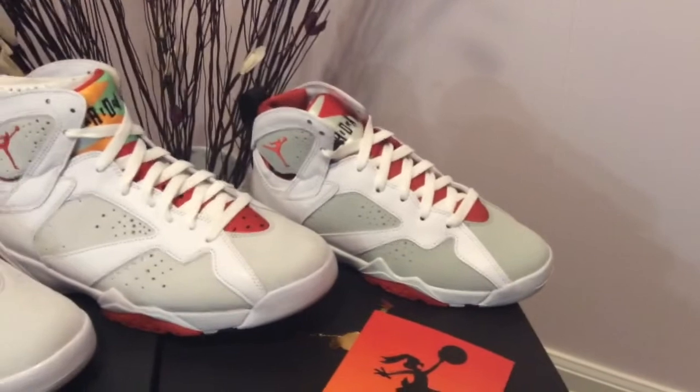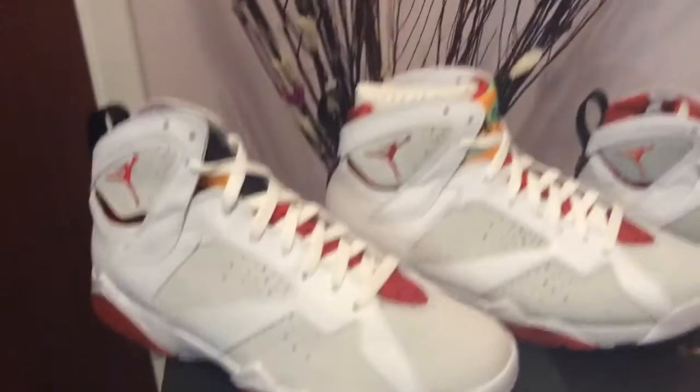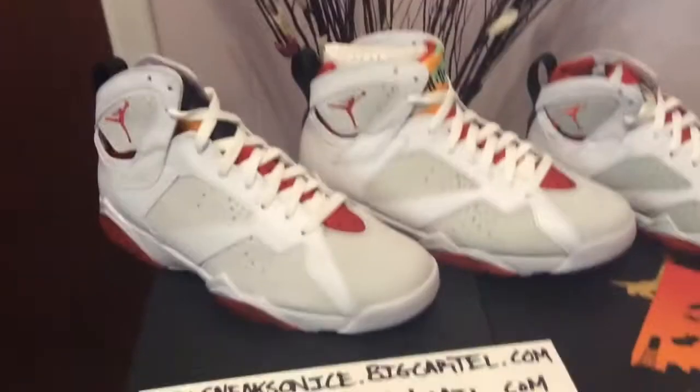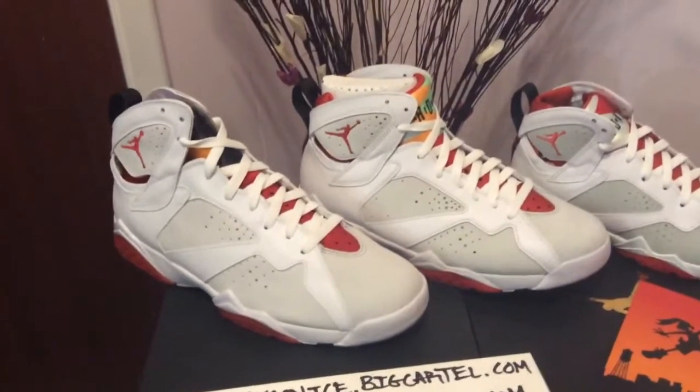I wanted to bust it out so I could compare it to the 2015 release beside it, and also do a little comparison with the youth sizes. We'll kick it off by comparing the two men's models, because we already know the youth is always a little bit different.